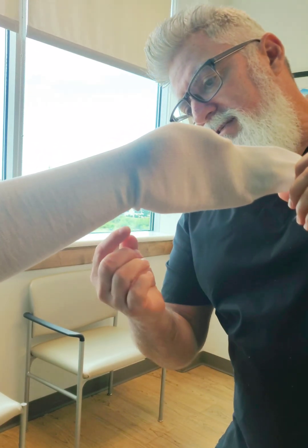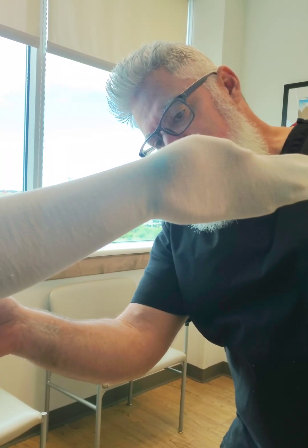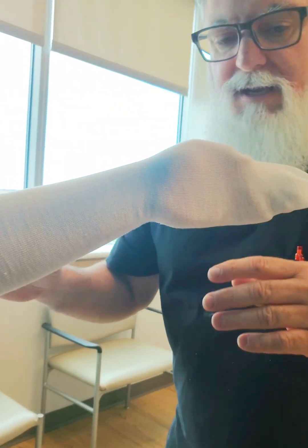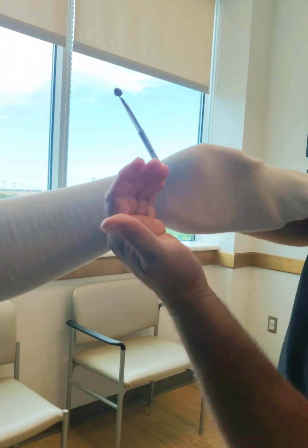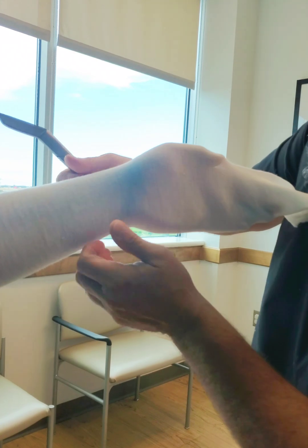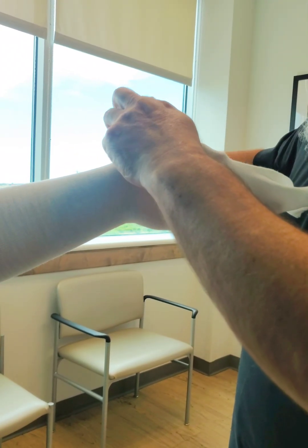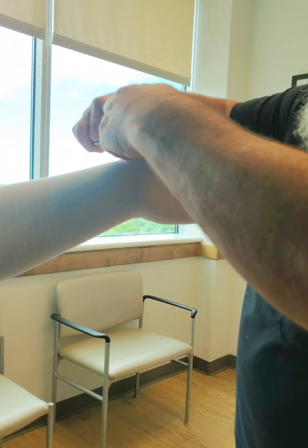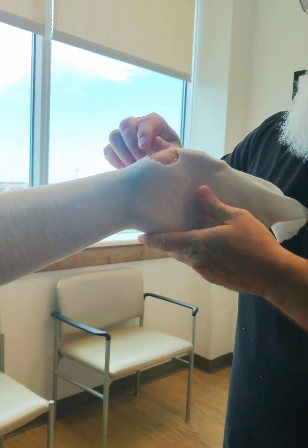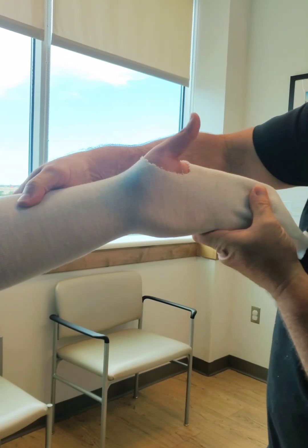And this is exactly why — as you're making the cast, you want to make sure you never have any wrinkles in there. You want to eliminate any kind of creases. You don't want any kind of creases or wrinkles, as little to none as possible. You don't want to have any kind of skin breakdown. If you have to go back to it, just like so.